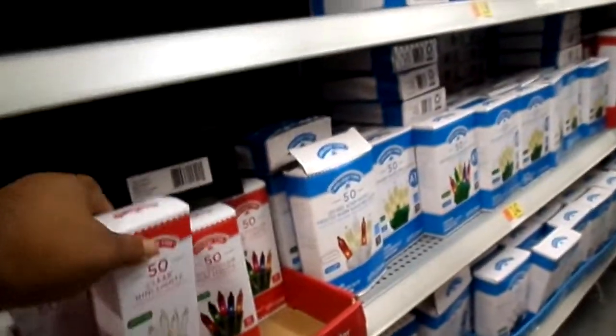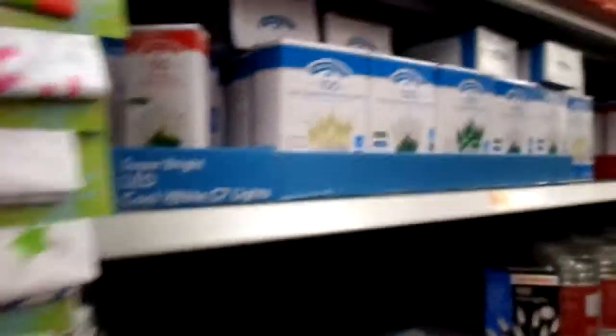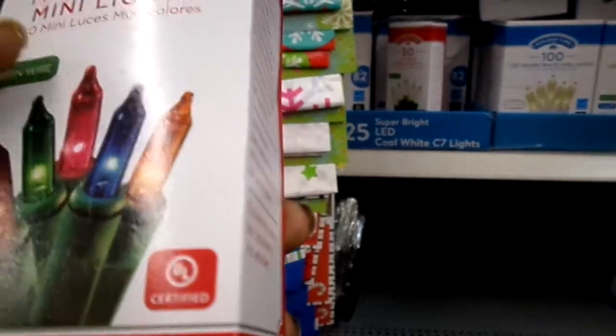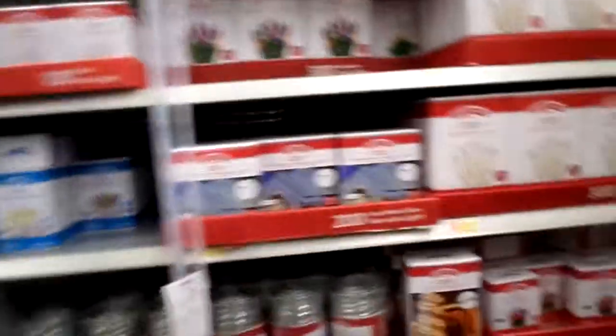How much are these right here? Not these. See, I want the ones with the colors, like to wrap around there. You know what? I know which ones I'm going to get.